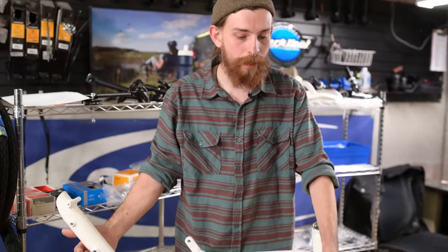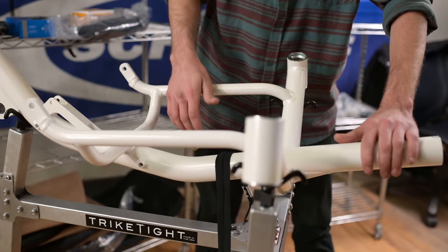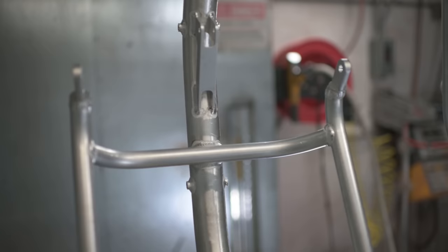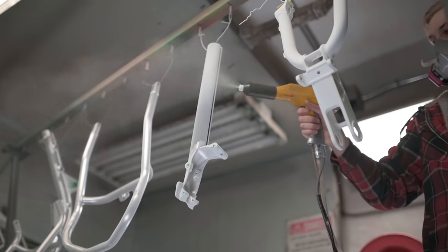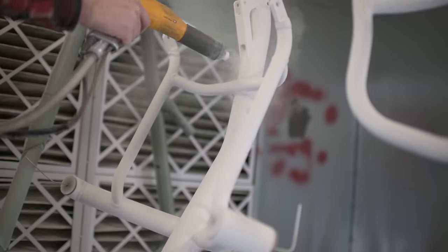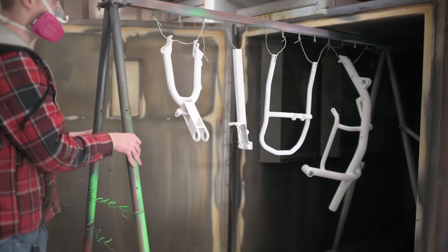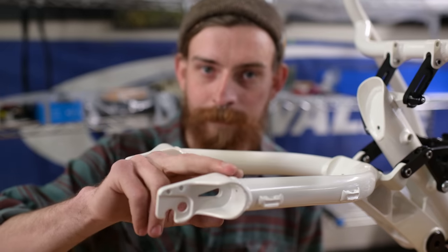Are you stoked? Because I'm stoked. As you can see, the frame right here — CatTrek Road AR — powder coated in-house with the pearl white. I'm jealous, honestly. I wish my bike was pearl white, but that's beside the point.